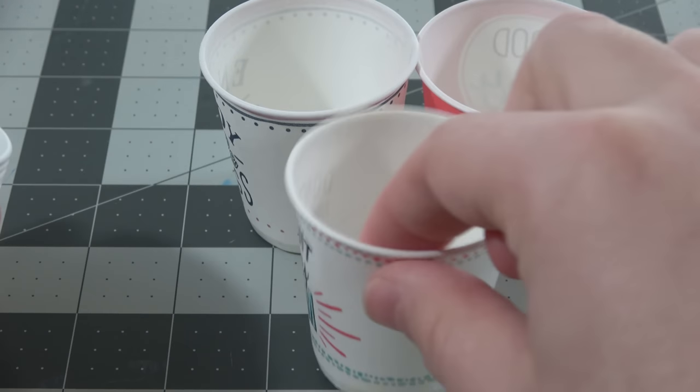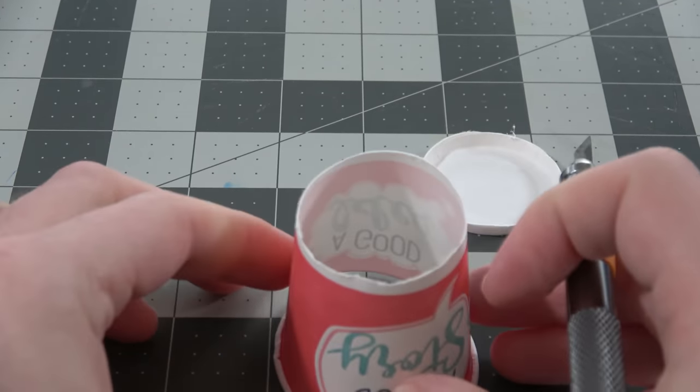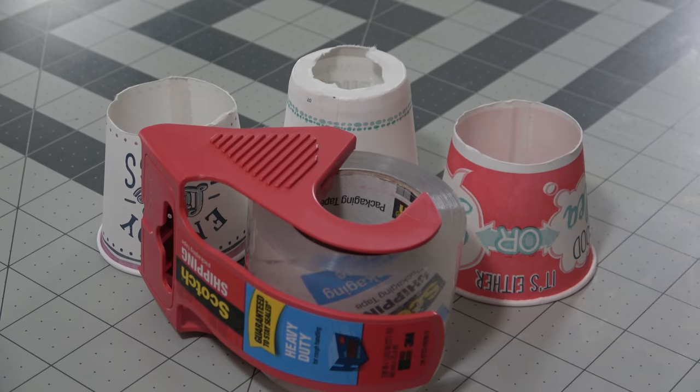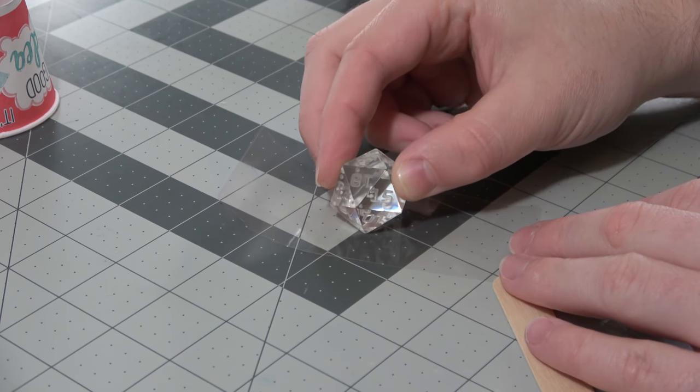I'm going to use Dixie cups to make my molds throughout this video. I'm going to cut a hole in the bottom — either a hole like that, or just cutting off a slice from the top — that way you have a little bit more room to work. Either will work. Using some packing tape, we're going to make our molds out of these. Using big Dixie cups allows us to have really durable molds, which I need because I'm going to be using these molds a lot.